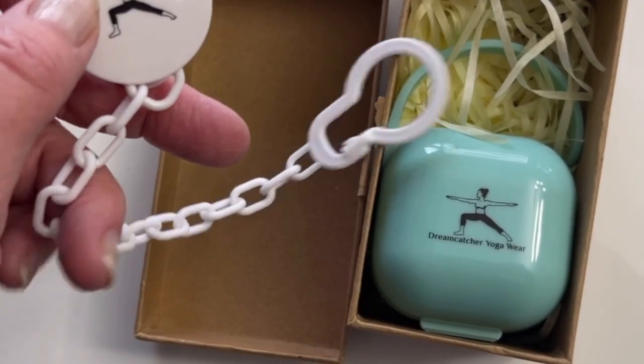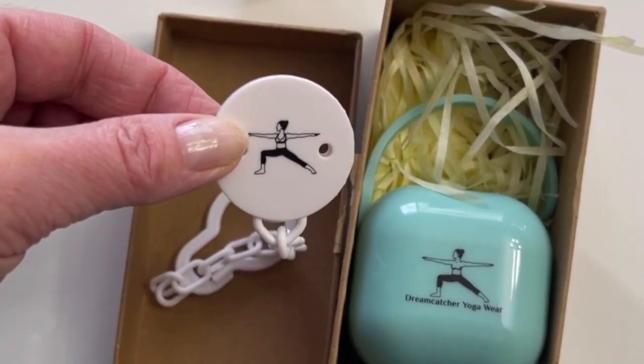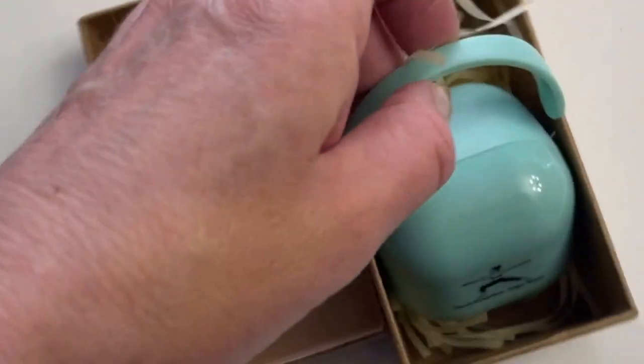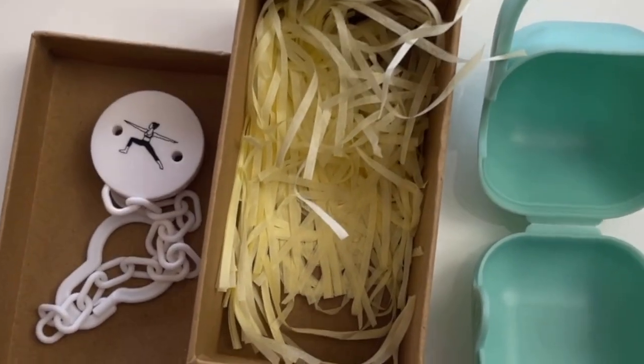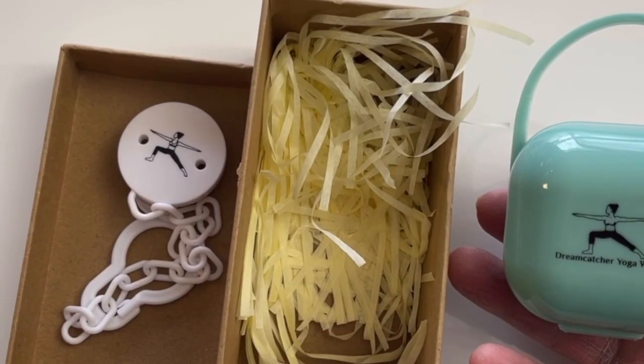What more is there in the box? There's the case, and it has a small handle. It's mint green — very nice color — and it has the same lady doing the warrior pose. It also says Dreamcatcher Yoga Wear. Let me open it. The pacifier fits inside. This way you can keep it handy and hygienically in your handbag.